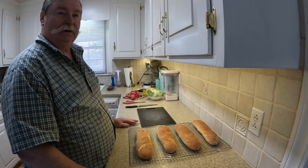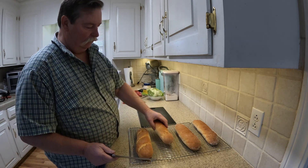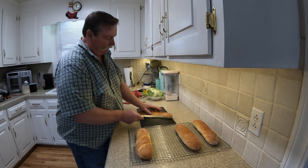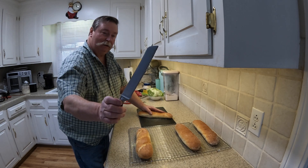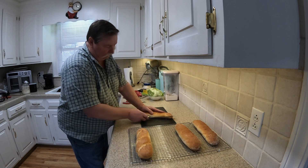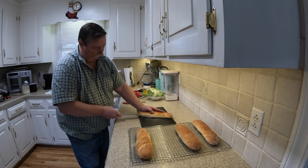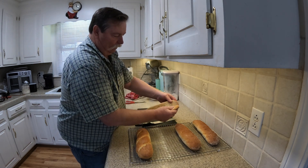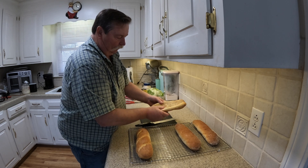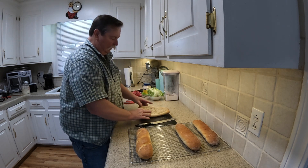They're all about 12, 12 and a half inches long. Let's just take this one here — it's still warm and fluffy, but I just don't want to wait any longer. Take a nice serrated knife and you slice it down and open that — look at that, pull apart. Oh, what a beautiful sub roll! That's going to make an excellent lunch.